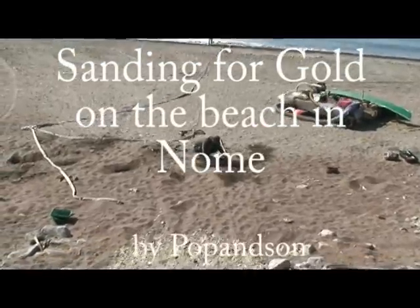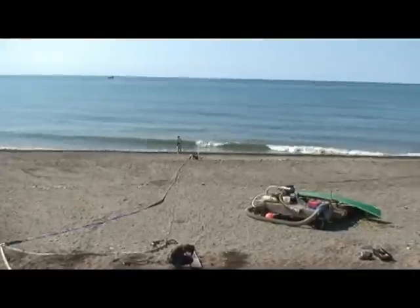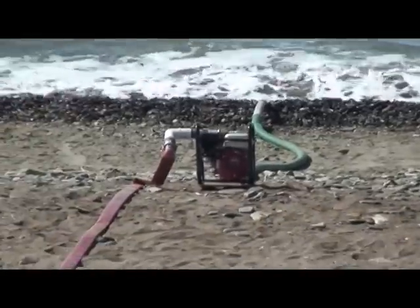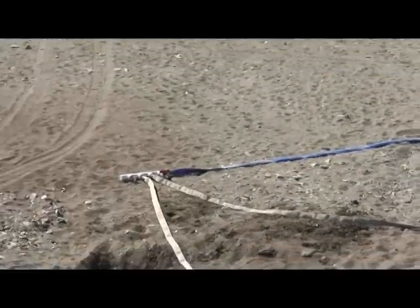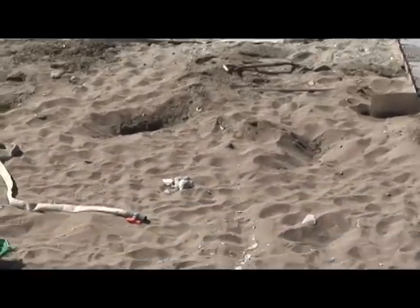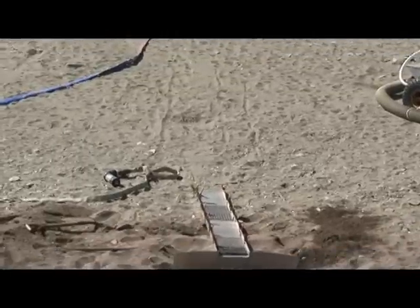We're getting ready to try our first bout on the beach. We're going to try our sanding technique — there's our pump out there at the crest of the beach, and stingers in the ocean. We'll get that going pretty quick. The line comes up to our manifold over here, and from there we've got a couple of fire hoses: one is going to feed water at the top of the sluice, and the other runs a little spray bar.